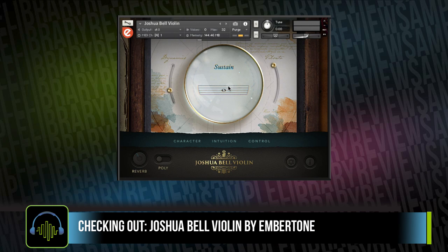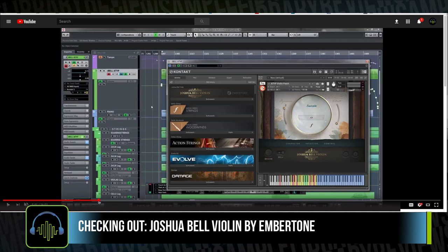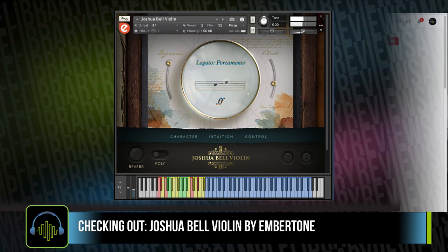Originally I wanted to do a standard review video covering pros and cons, but to be honest there are a lot of great videos that already do that, including a fantastic demo playthrough by Benjamin Botkin, which I'll be linking on the Sample Library Review page for this instrument.